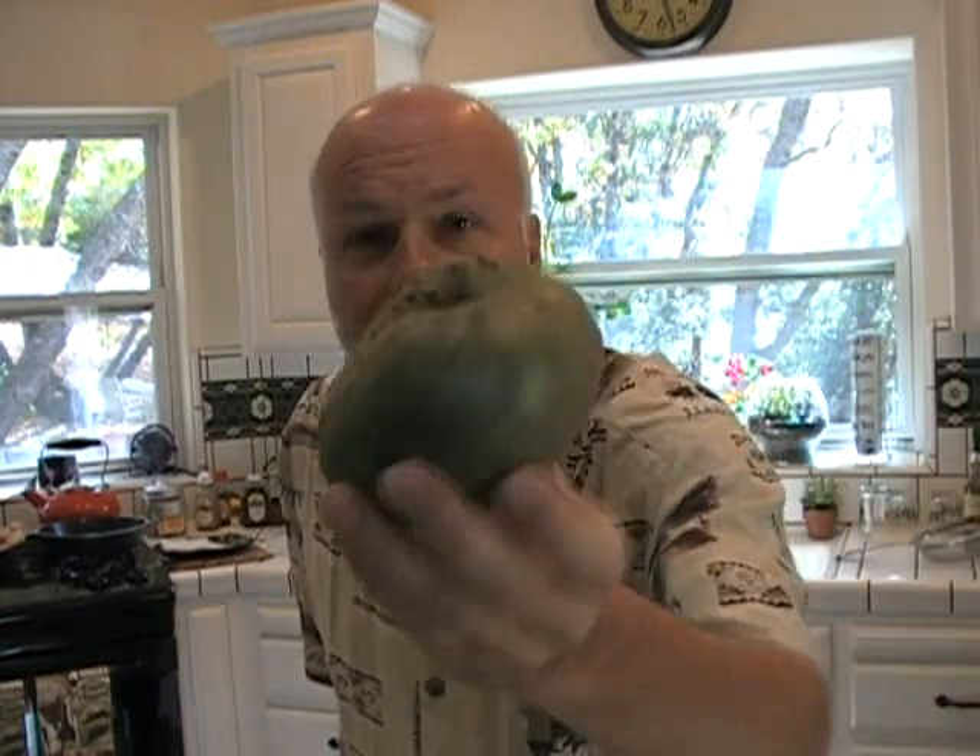Hey, what have I got here? This is called a cherimoya. Look at this thing. It looks like a hand grenade, doesn't it? Looks like an avocado.